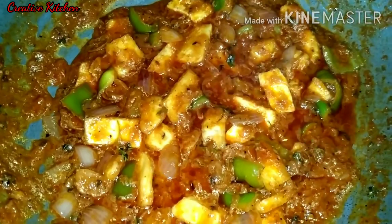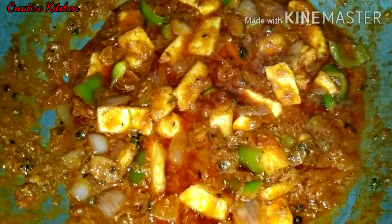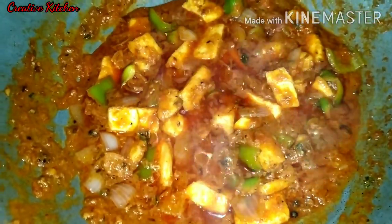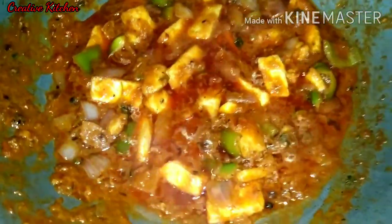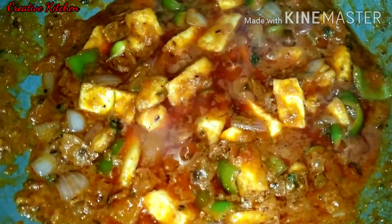So guys, we are ready for this. You should try this restaurant style kadai paneer. If you like my video, please like and subscribe. Don't forget to subscribe and see our next recipe. Bye bye. Thank you.